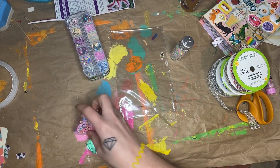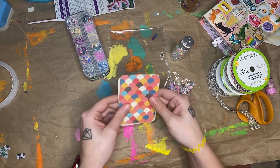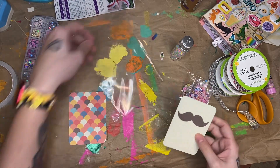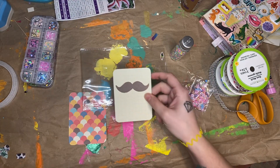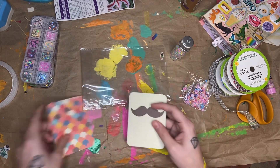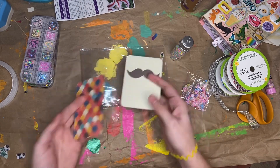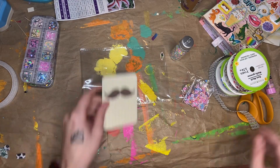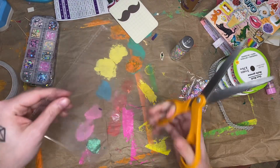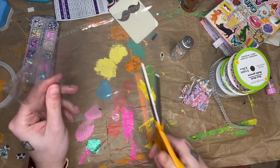I've only made these one other time — not exactly like I'm doing with this one, but it was similar, and we're gonna see how this goes. I have this mustache project life card that I'm going to use as the back of it, and then I'm going to cover it with this — you'll see what I mean once I start making it. So I have this piece of plastic from, I don't know, probably stickers or something.